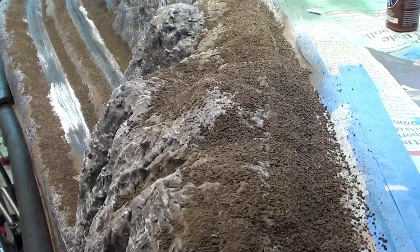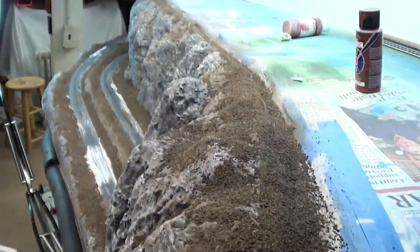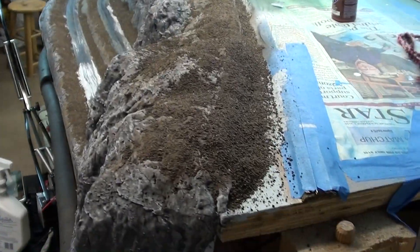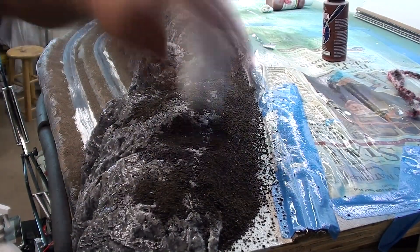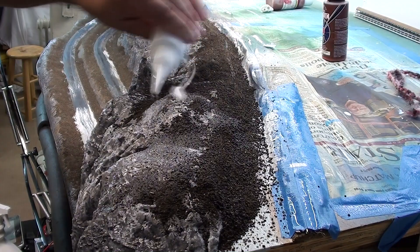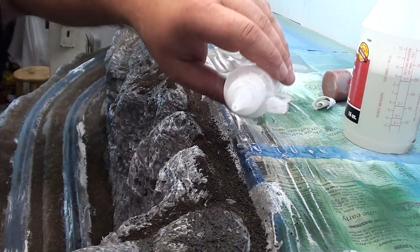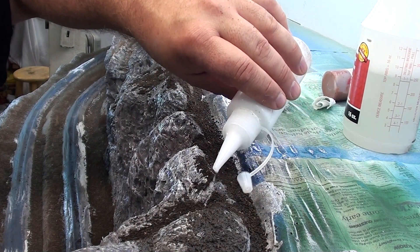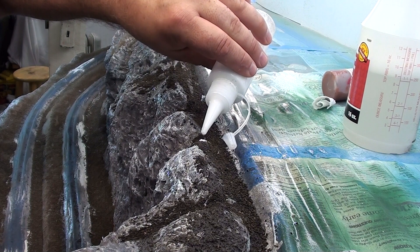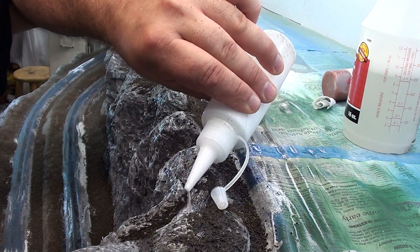Okay, I'm going to give this all, as I said before in other videos, a shot with some water mixed with a couple of drops of dishwashing detergent. I'm just wetting it down to get the top of the dirt wet so the scenic cement doesn't have to beat up on it, and then I give it a good soaking of the scenic cement.